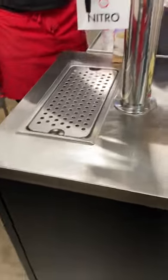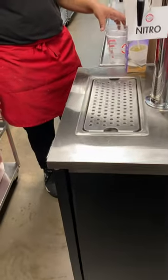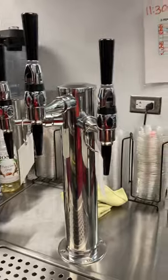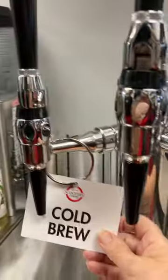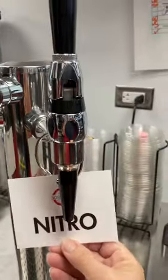Hey guys! We're going to show you how to do the cold brew and the nitro from now on. You will see we have three valves. The one on the left is for regular cold brew and the one on the right is for nitro.